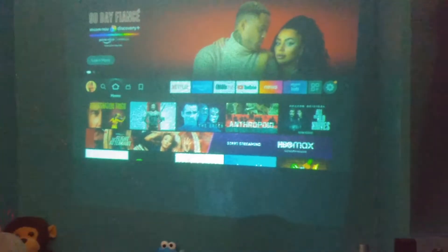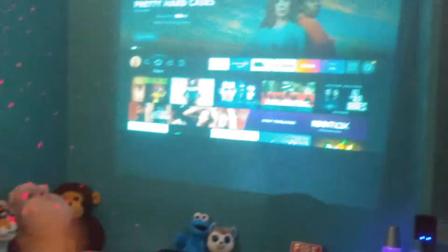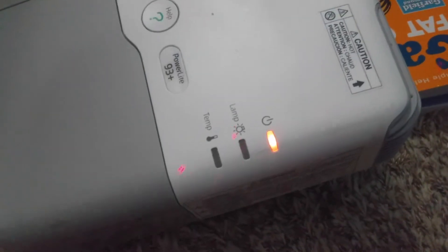This thing is working perfectly. I mean, this is an amazing projector. I just love that startup. Let me just turn it off now — you can hear the iris closing. Two beeps.